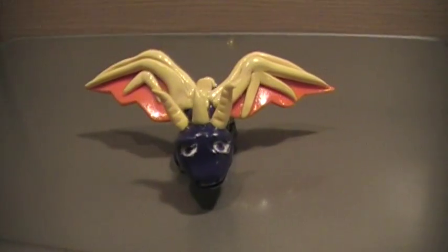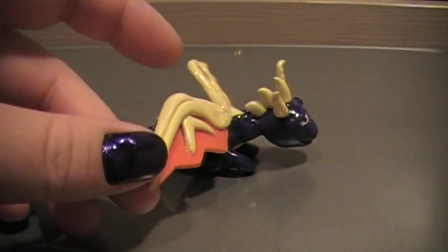The second thing that I made, which took me about roughly 5 hours because of the baking and the glazing and all that, was I made Spyro, and I think I did a pretty good job on him.